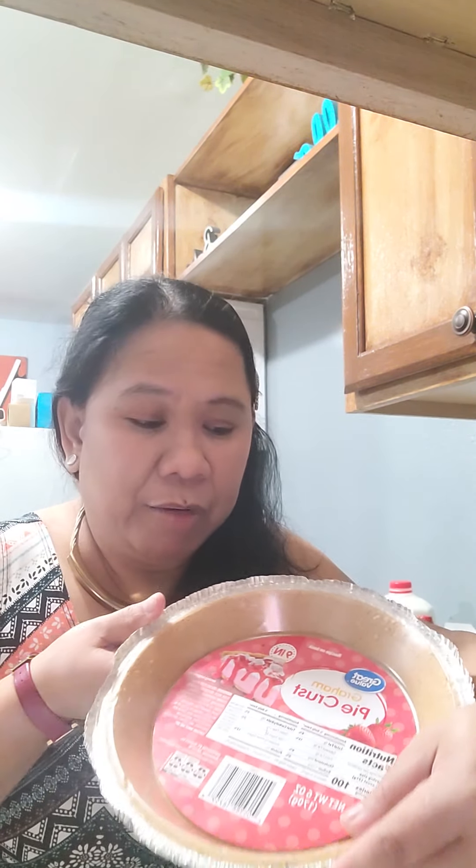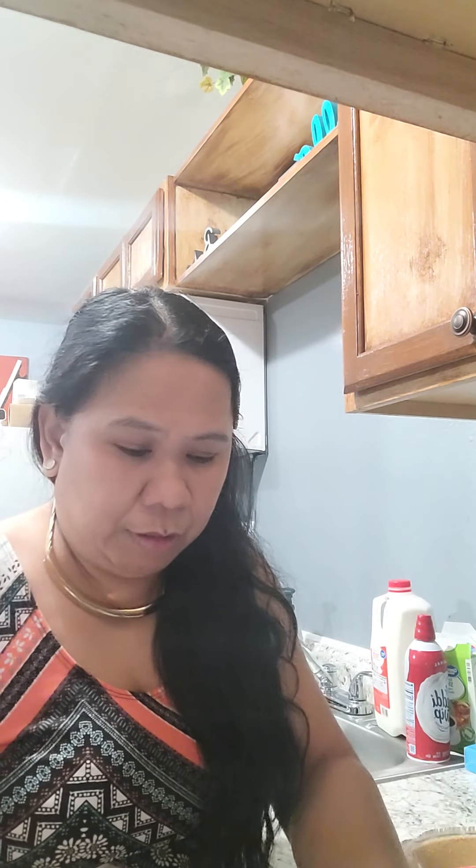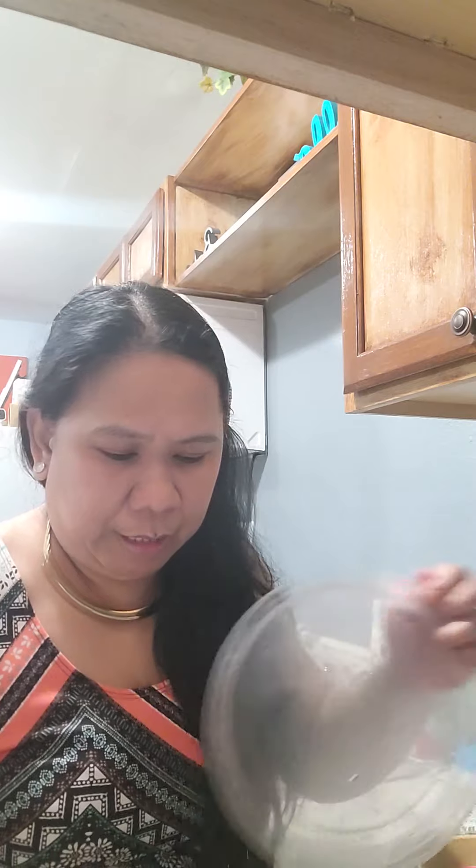He said, 'Why don't you make a pie out of it?' I said that's a good idea! He asked if I have a pie crust — I said yes, in fact I'm saving it for my tiramisu, but I'm just gonna buy another crust, or I have a lot of graham crackers so I'll just make a crust from scratch.